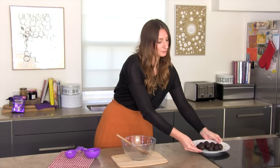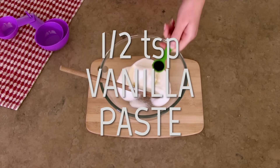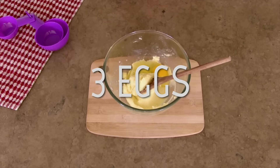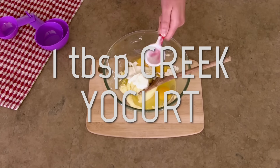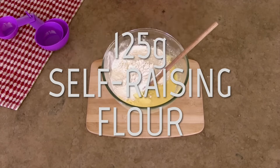So now we're going to make the sponge. The quantities that we'll be using are for one tier, but if you want a three-tiered cake just repeat the recipe two more times.